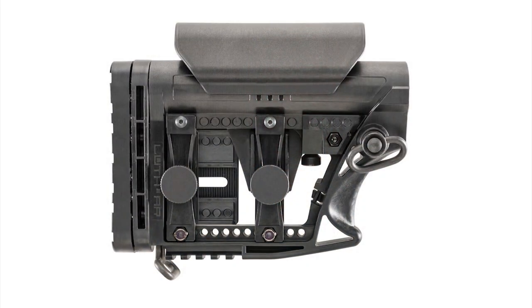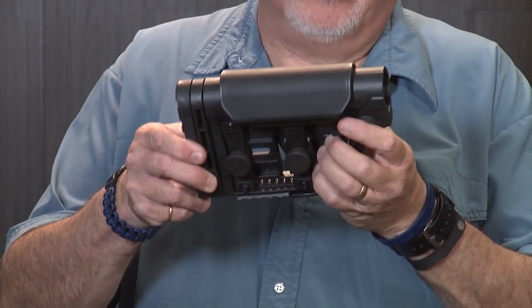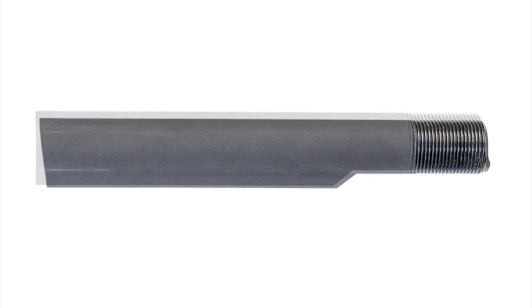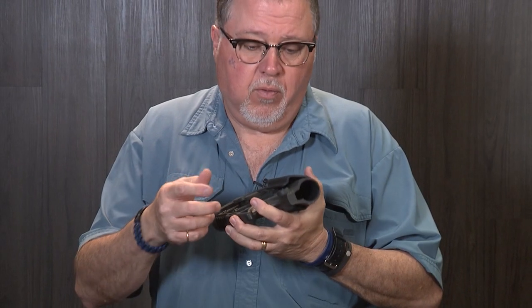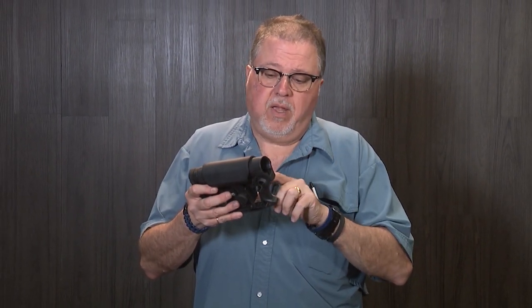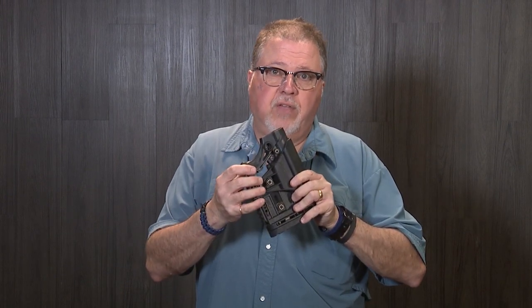If you happen to have a carbine, the MBA-3 is your choice. The MBA-3 is for carbines, of course — adjustable — and it fits both mil-spec and commercial tubes, so you don't have to be selecting between the two. It's completely adjustable. If you happen to have the smaller mil-spec tube, you can just adjust it with a set screw on the side of the stock.